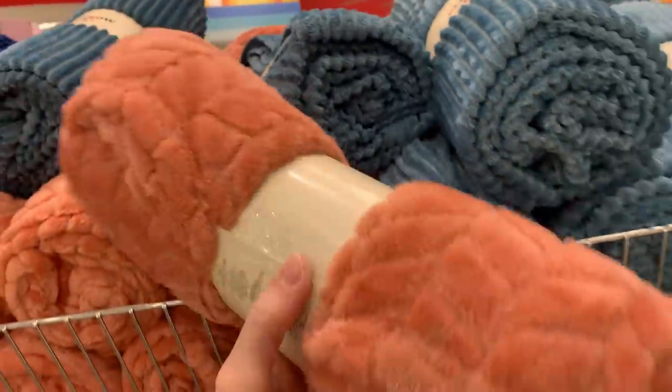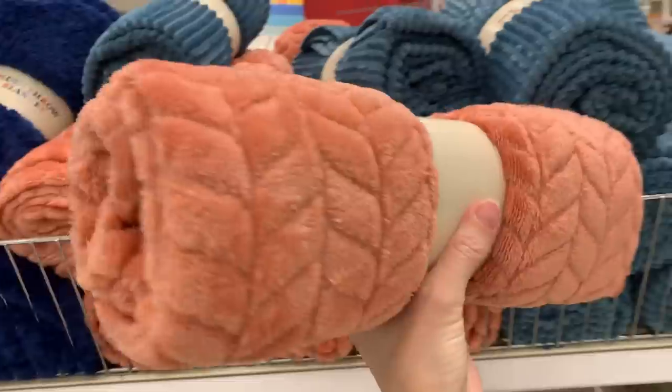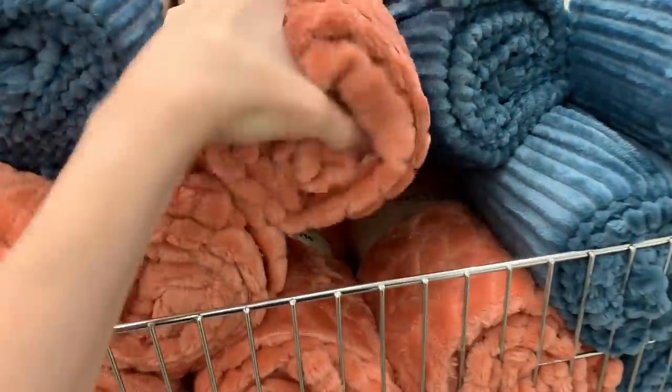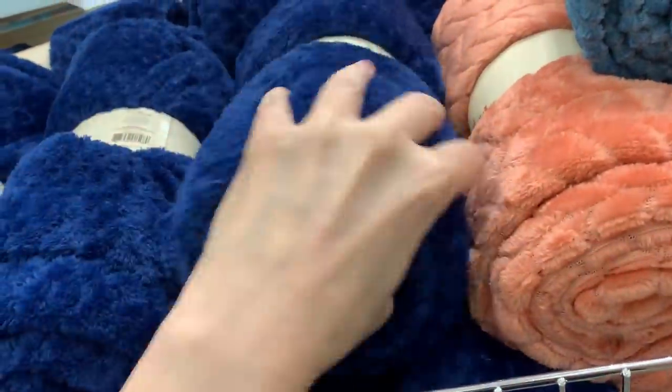I hope you've enjoyed shopping the fall items at the Target Dollar Spot with me today. If you like this video, please take a moment to comment, like, and subscribe below. It really helps me out and helps the channel, and I really appreciate it. Thank you so much.